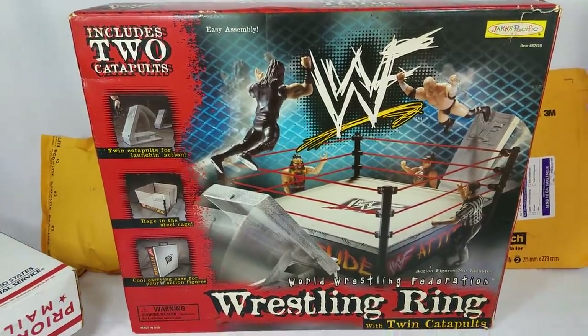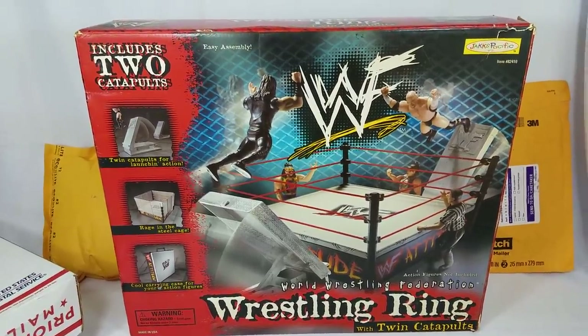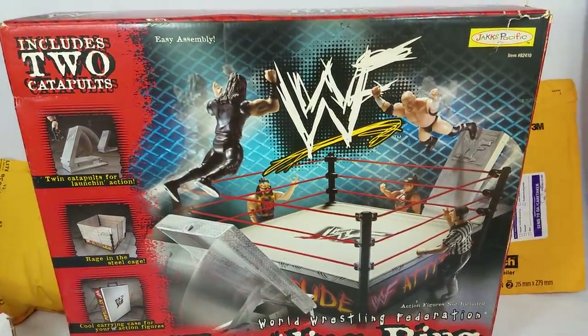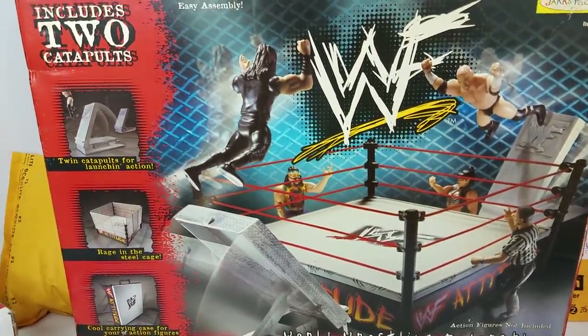This I found on eBay. I actually found it for a really, really good price and I had to pull the trigger. This is dating back to the beginning — when my parents bought my very first playset and this was it.